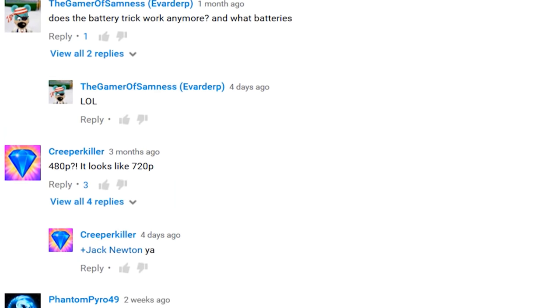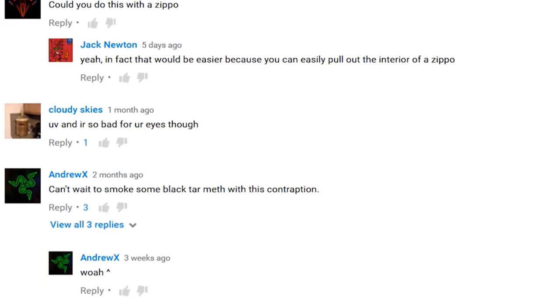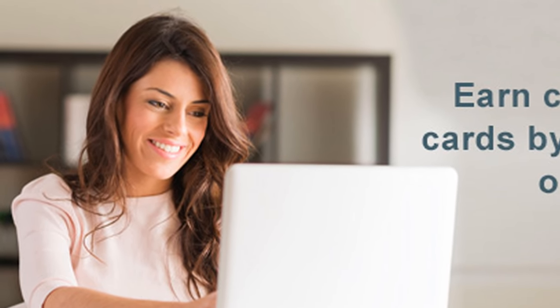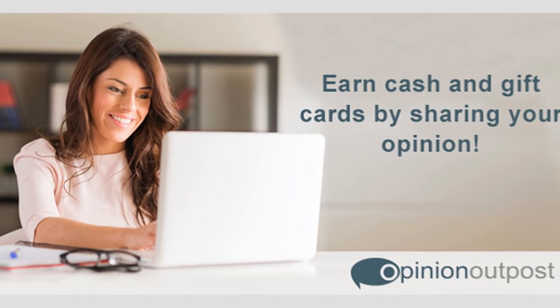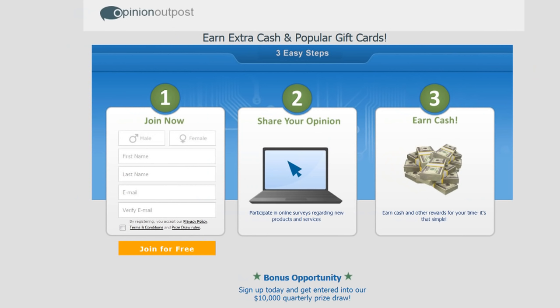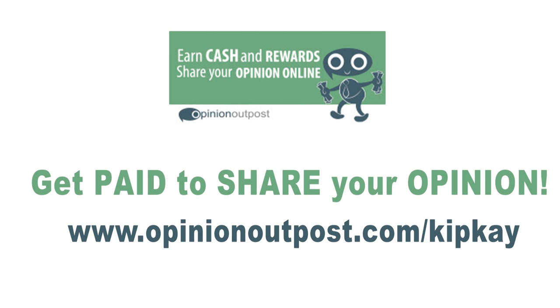Speaking of opinions — here on YouTube, everybody's got an opinion. But did you know that you can actually share your opinion and earn cash? You can earn cash and gift cards by sharing your opinions, and you can even take paid surveys for the chance to win $10,000. It's all through Opinion Outpost. They're sponsoring this week's show and helping me make videos for you. It's free to sign up, easy to use, and you can start taking surveys to earn rewards right away. Go to opinionoutpost.com/kipk, or click the link in the description and join today. Get paid to share your opinion, and by doing so, you're helping me make more videos for you.